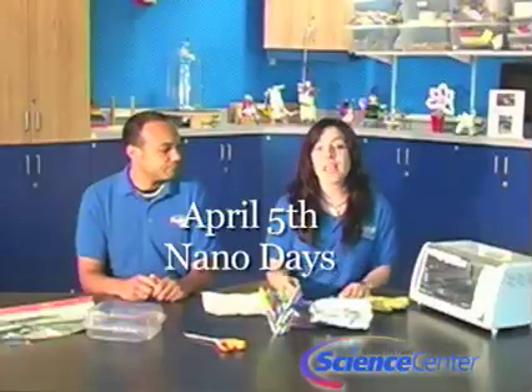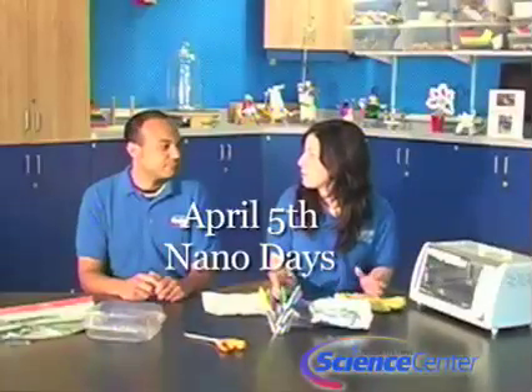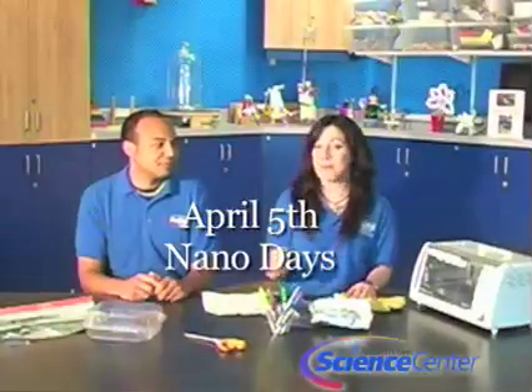Thank you guys for watching this month's experiment. Make sure to come to the Fleet on April 5th for NanoDays. We'll be having tons of activities, demonstrations, and activities on nanoscience. It should be really fun. We'll both be here.